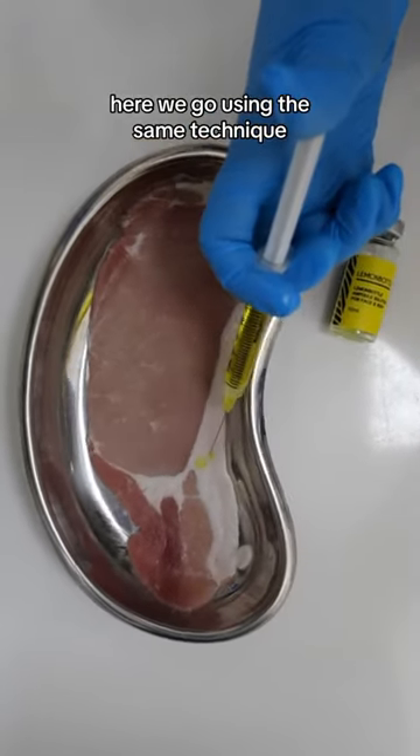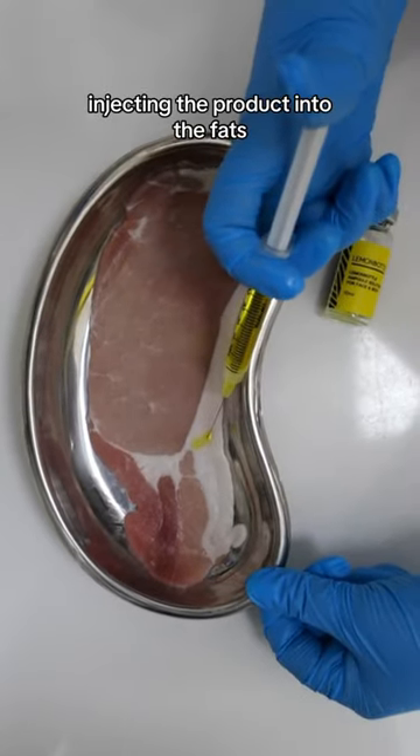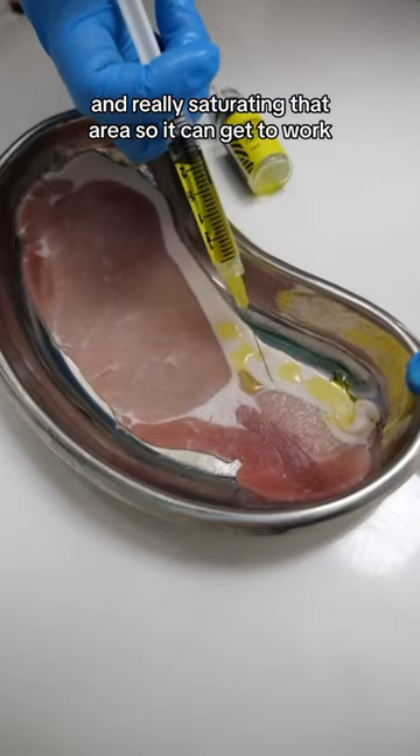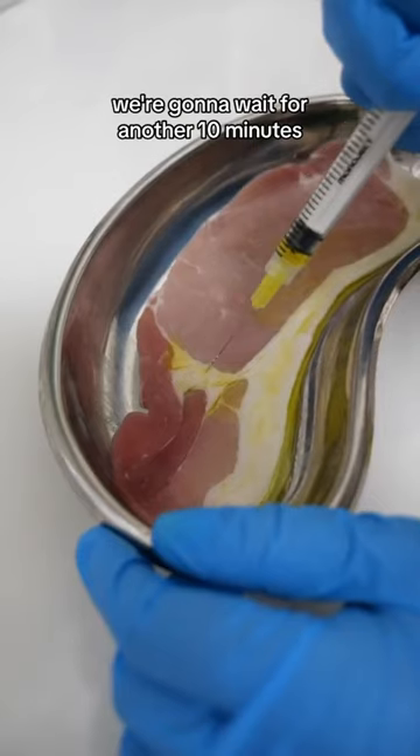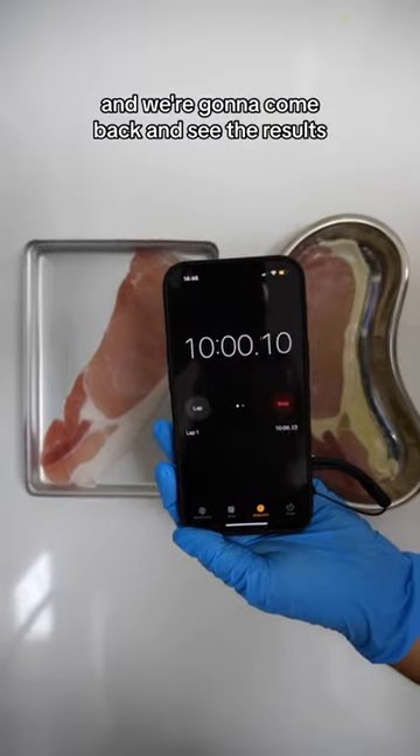Here we go, using the same technique — injecting the product into the fat and really saturating that area so it can get to work. We're going to wait for another 10 minutes and come back to see the results.